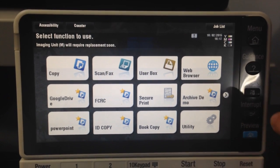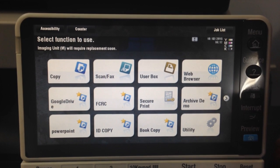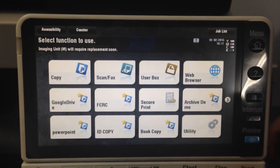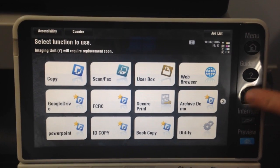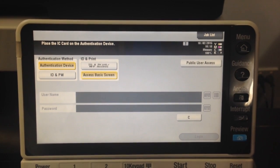Having said that, this public user could have rights to, for example, only do black and white copying but with restricted color use. When we want to log out, we hit this access button. I'll just press that, and now I'm logged out as the public user.